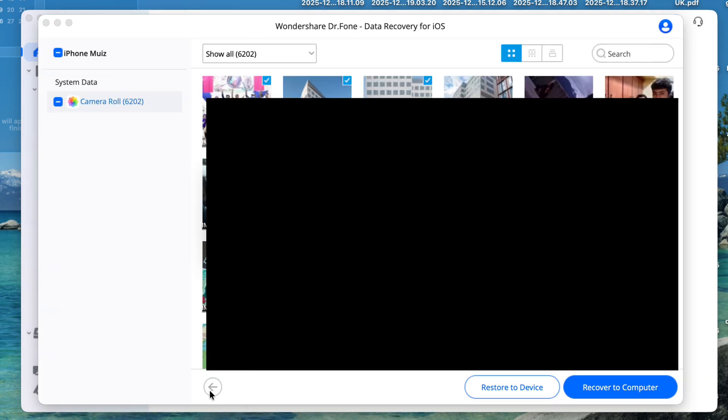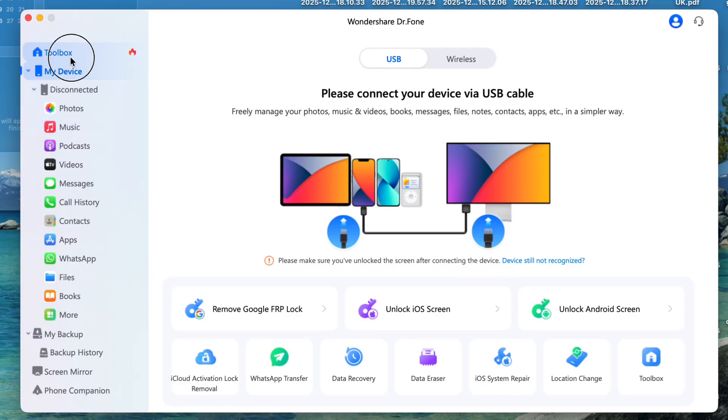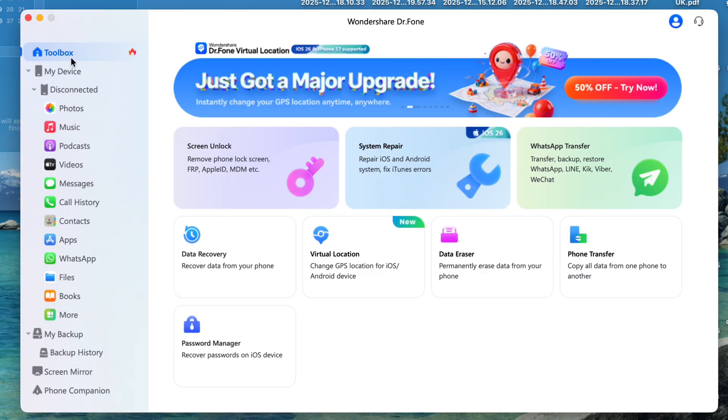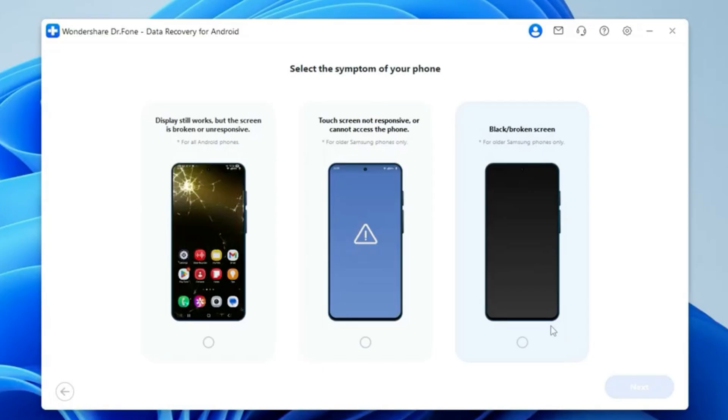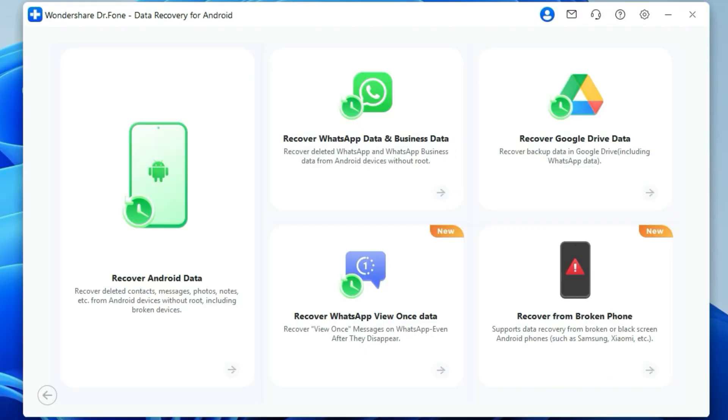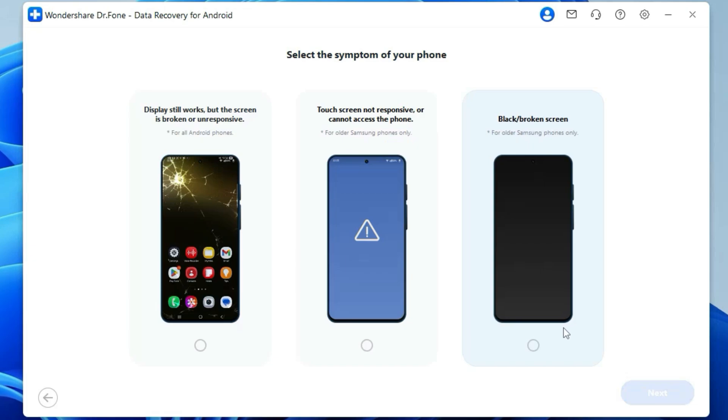Just make sure that you are the owner of the device and you have full access to the passcodes, otherwise this feature will not work. The data recovery feature for Android devices is similar. Just click on the Android option here and then with some simple steps, you will be able to run a scan and then recover your data easily and securely. One of the latest features here is that you can recover data from a functional but broken screen as well.